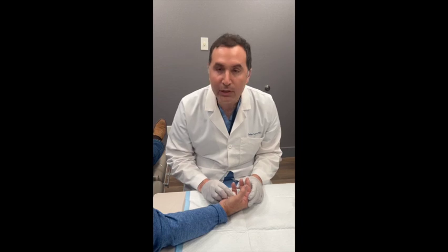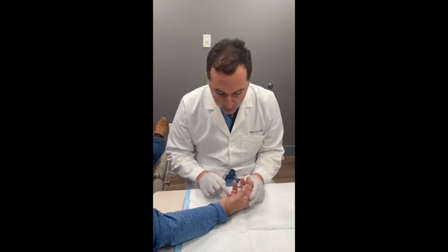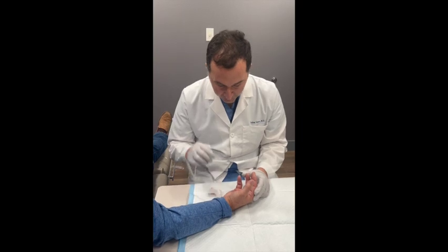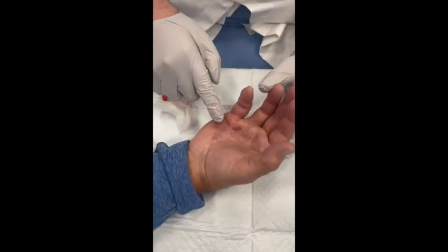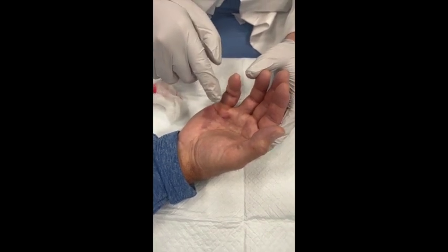Our patient is back about 48 hours after we injected the Xiaflex into the Dupuytren's cord in his right small finger — that's keeping his finger in flexion. You can see some swelling and some bruising in the area where we did our injection, and so we know that our medication's working.